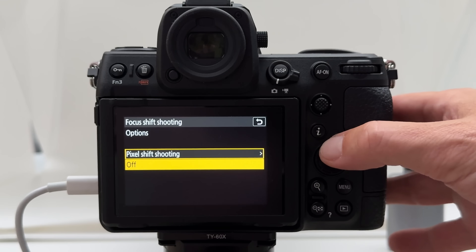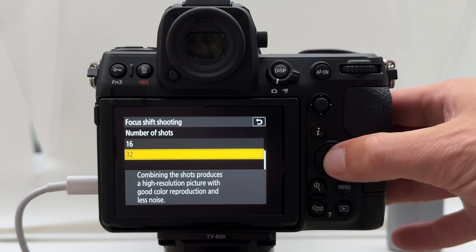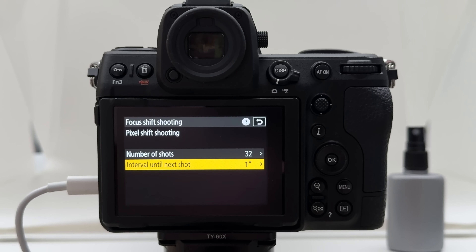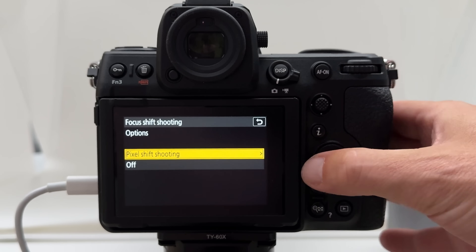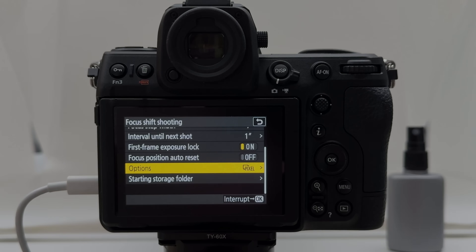The new feature is a menu entry called Options under focus shift shooting, where you can switch pixel shift shooting on or off. When on, the options include number of shots: 4, 8, 16, or 32. I go for the maximum — close to 182 megapixels — with a quick break between shots. This produces a lot of frames, which I'll show later in the workflow. You can also now combine pixel shift shooting with auto exposure bracketing, though for me the key ability is getting these high-resolution images and then focus stacking on the computer for sharpness front to back across the full frame.